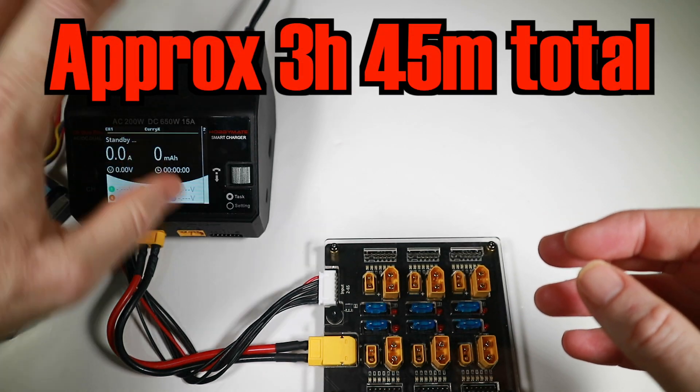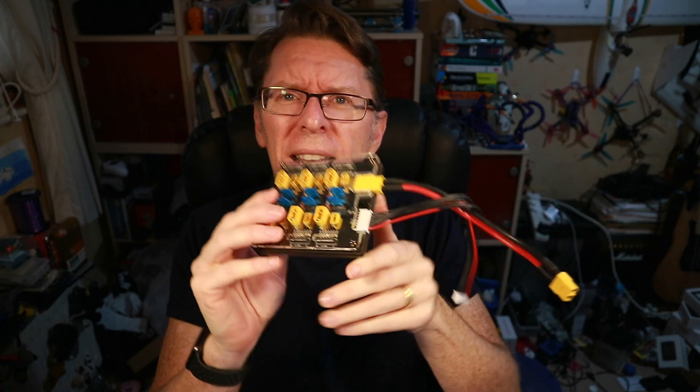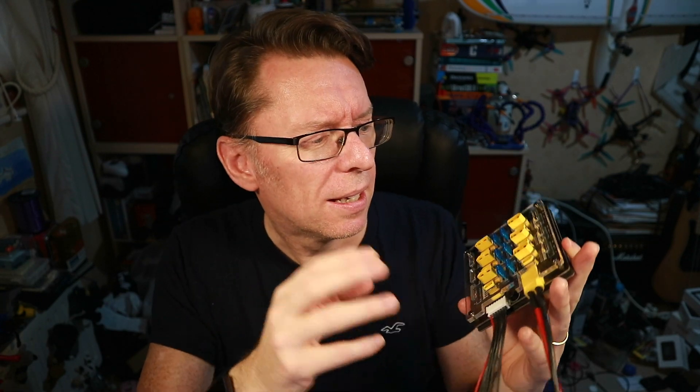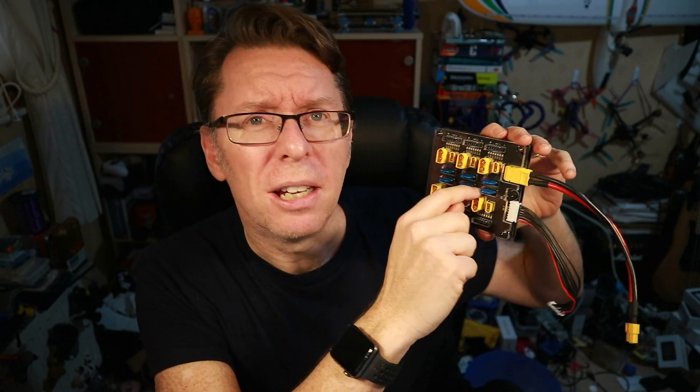It wasn't particularly quick to discharge to storage, but slightly more convenient than plugging and unplugging one by one. Remarkably, I totally charged up a bunch of batteries and put them back to storage and nothing exploded and there was no fire. Has it made me a convert? Well, I was quite impressed that I could do six batteries in 36 minutes — that was pretty cool. If I were going to do parallel charging, I'd definitely want something with individual fuses and all these alerts.